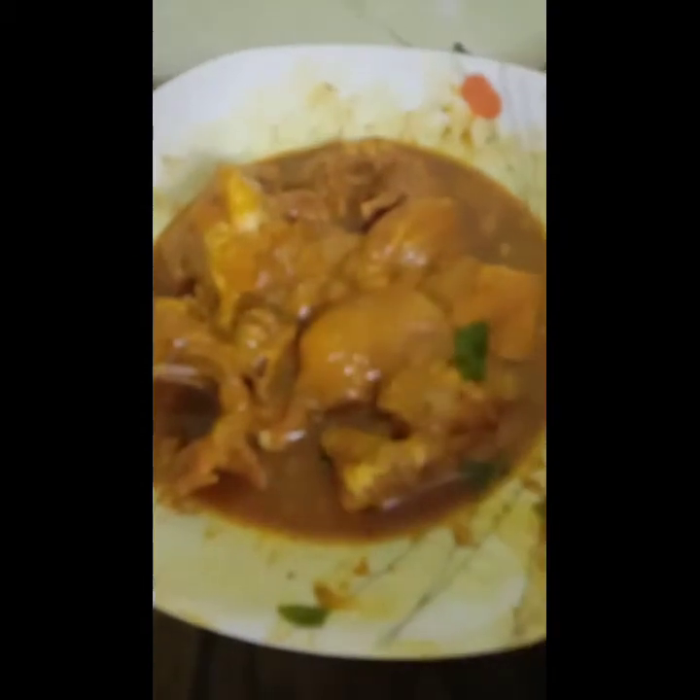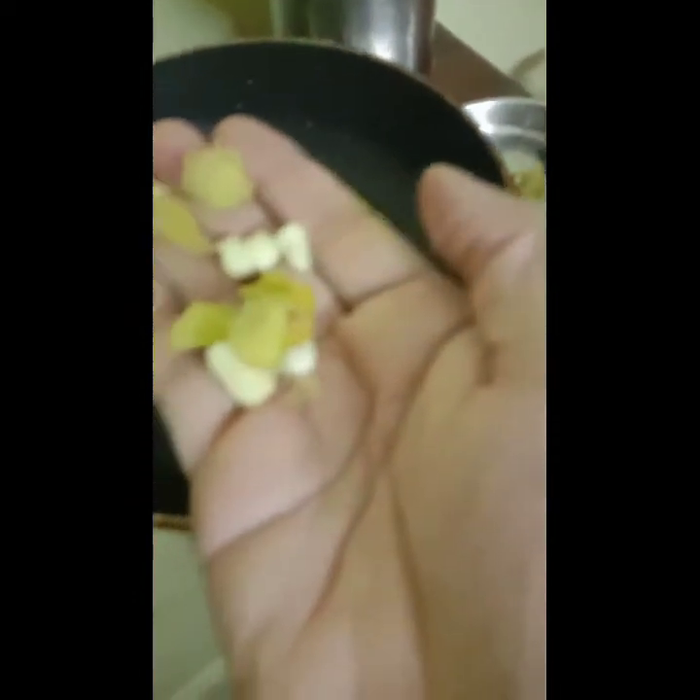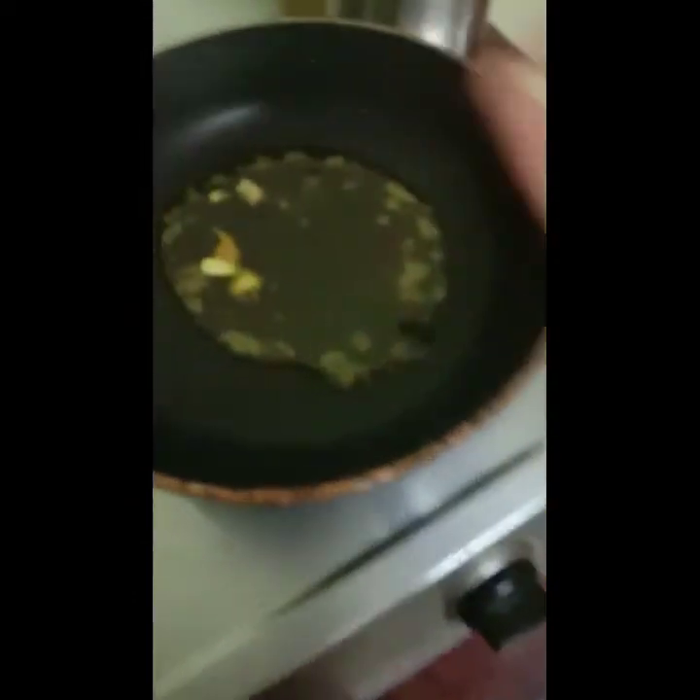I will mix the soy sauce first and mix the 3 items. I will mix the mint and mix the soy sauce. I will add the soy sauce — this is how it looks, a black color or brown color.